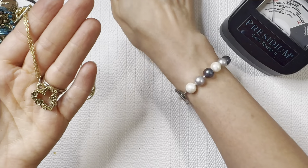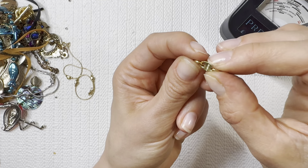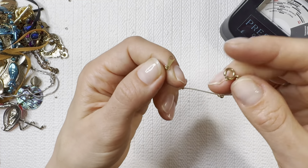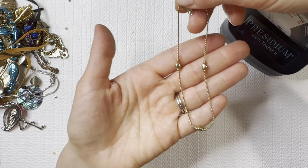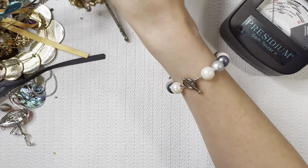Moving some of those broken bits out of the way — another costume pendant necklace going to the lot for one dollar. This one actually has a name on there: Avon. Another vintage Avon look — I'll do that one for one dollar.